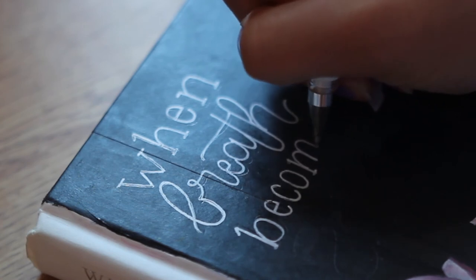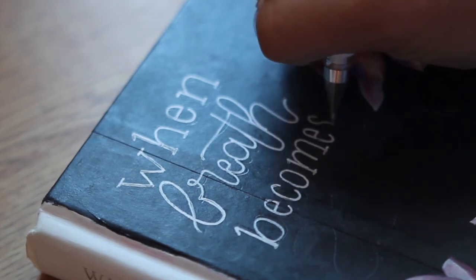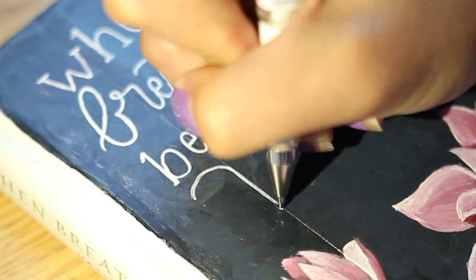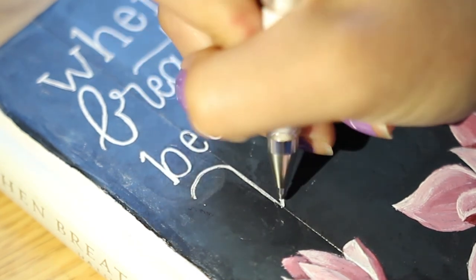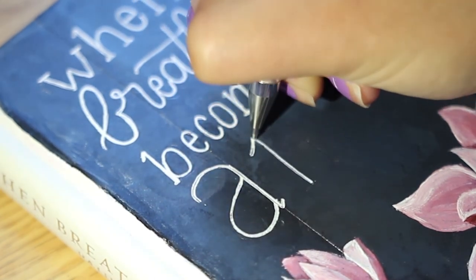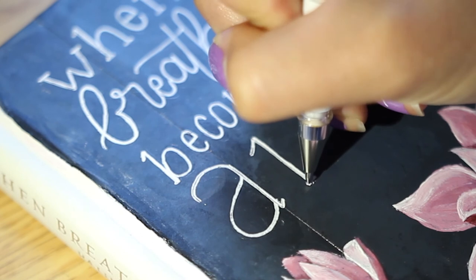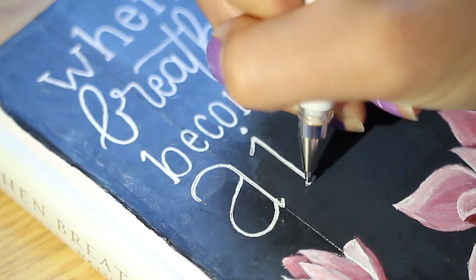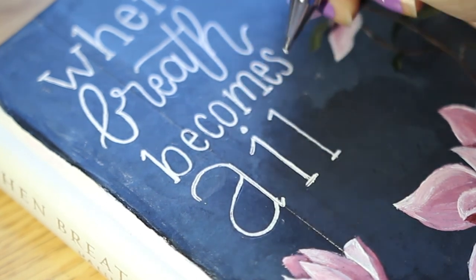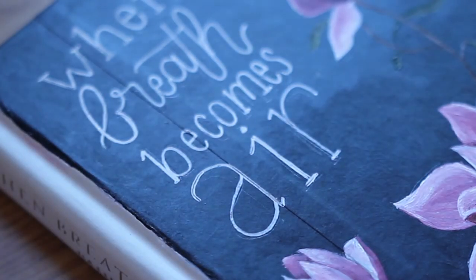It doesn't look absolutely perfect — some of the letters are slanted — but it was really hard to sketch out the letters on the book without making a visible mark. You can kind of see where the pencil indented. Sorry about the lighting here too; I couldn't see where to draw the line because of shadows. Also, the 'i' in 'air' kind of looks like a one, but I think it's pretty clear it's supposed to say 'air.' The pen was also being a bit janky — in the middle of strokes it wouldn't fill in white. But other than that, I think it looks very cool.